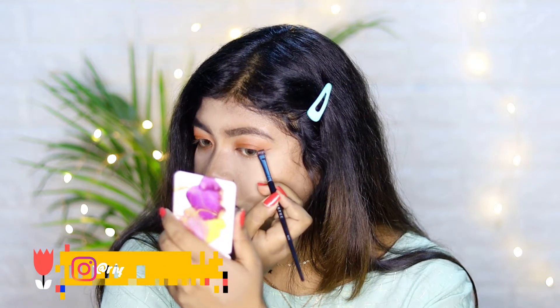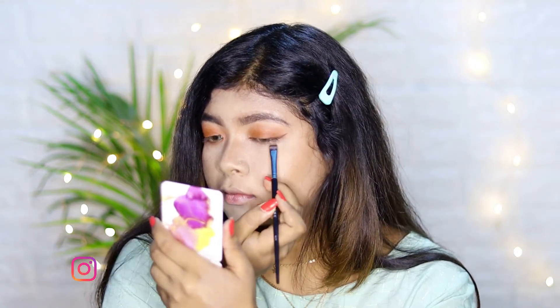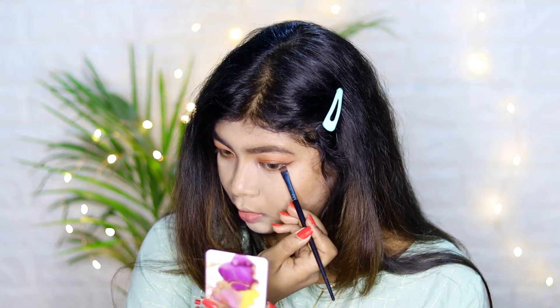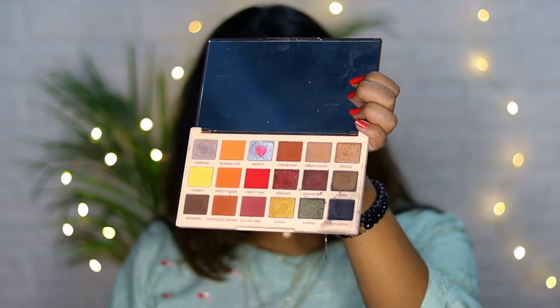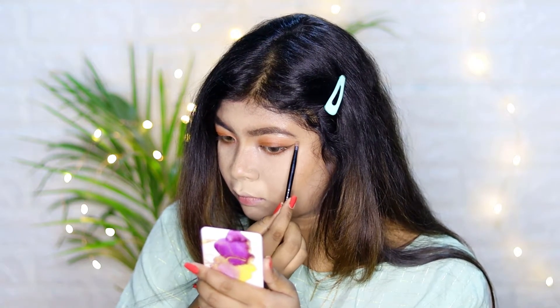With a flat eyeliner brush, I'm creating a wing line, and with the same brush I'm applying that to the bottom lash line as well. After that, I'm taking the Infinity shade and applying it to the inner corner of my eye and the brow bone.